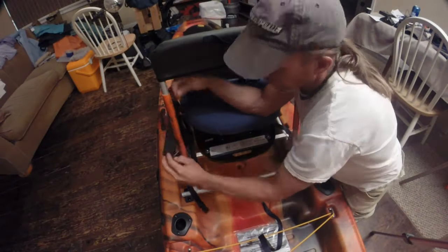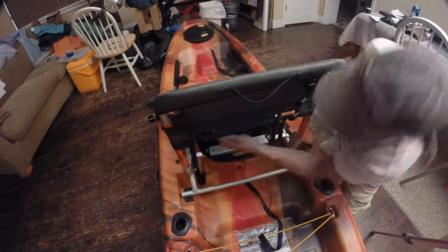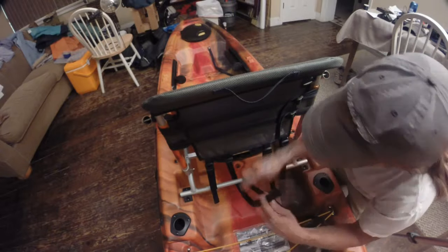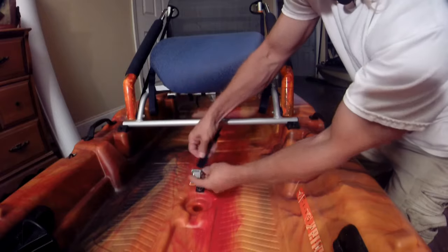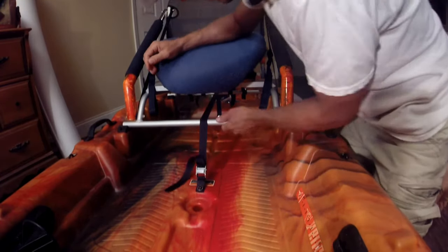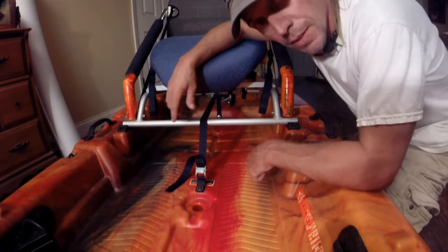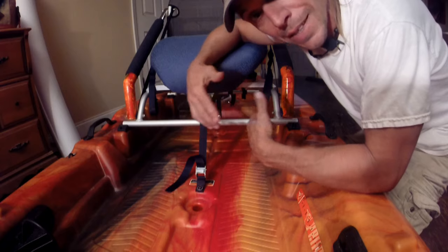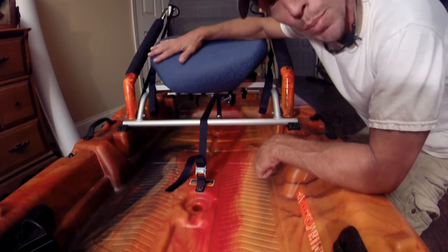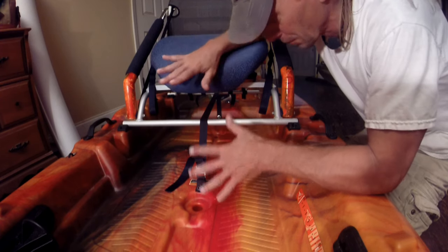Now it was just time to strap the seat back together, and that is going to hold the chair down. The functional aspect of this chair is now done. There are a couple other aesthetic things I could probably do, like reupholster the seat, but quite honestly I'm a little bit tired right now, so I'm going to call it a day.